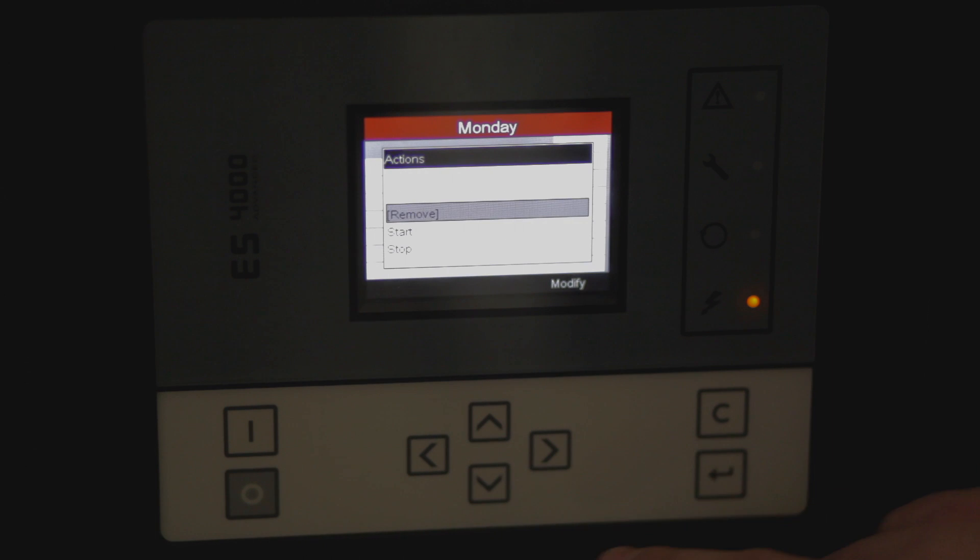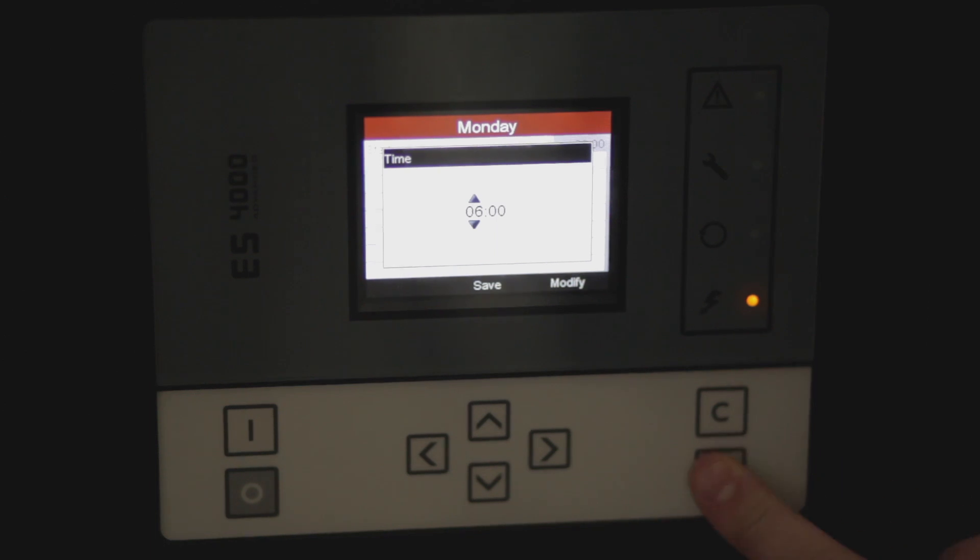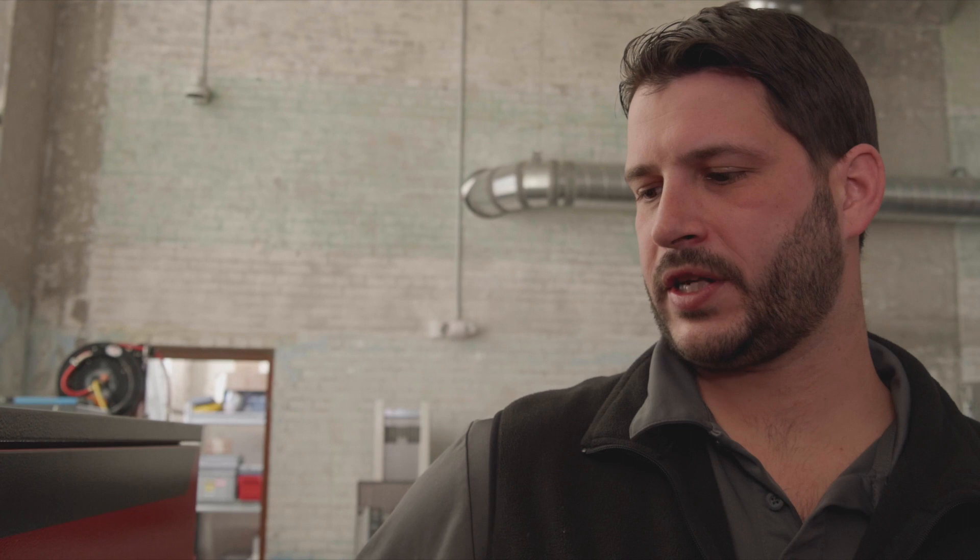For our example, on Monday we would like to start the compressor at 6 a.m. Once that's entered, we can save. Now the compressor will start every Monday morning at 6 a.m.